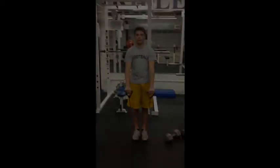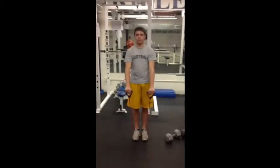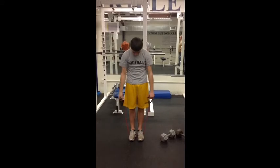Rifle High School Armband Program. This here is one of our shoulder exercises that help work on our rotator cuff. As you'll see here, he raises it directly in front of him about shoulder height.